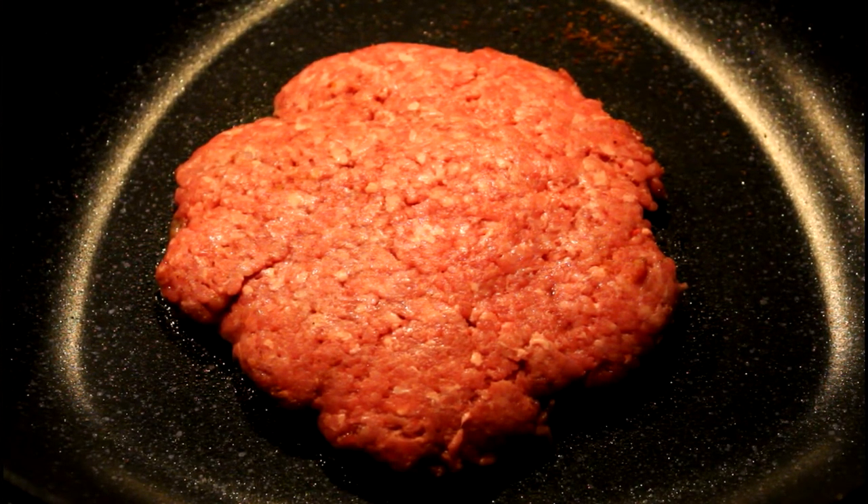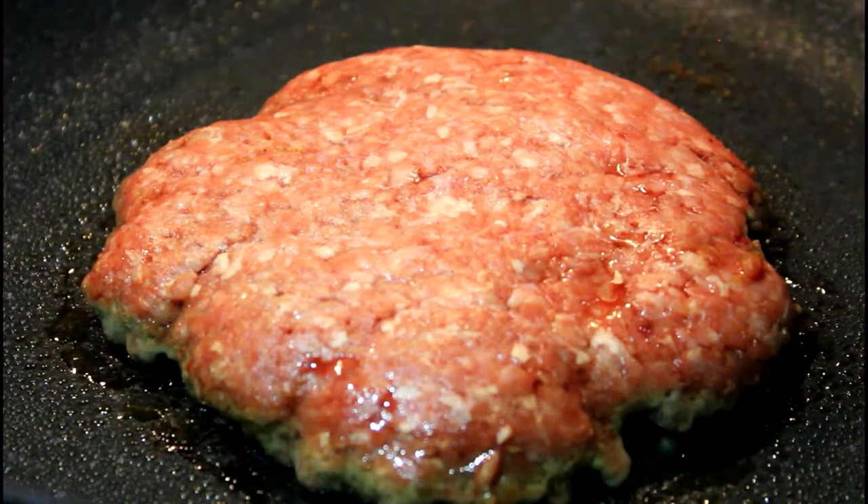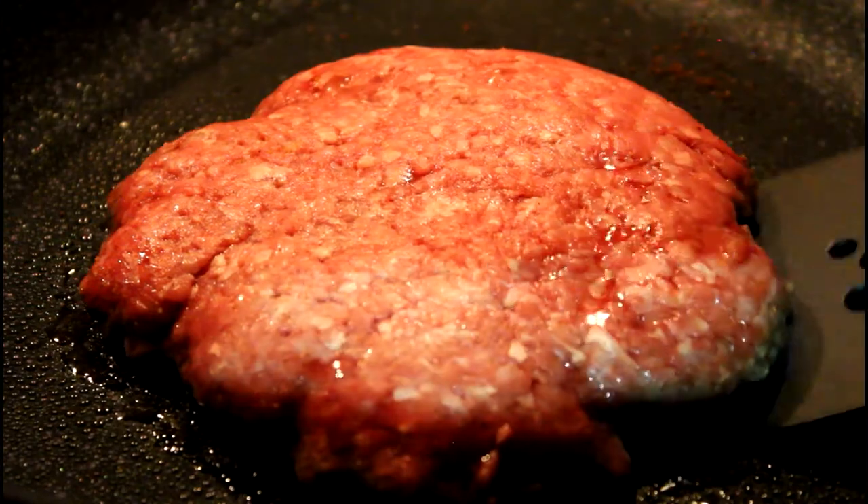You're going to let that cook for about two to three minutes until the bottom side is brown. Once it's brown and the juices are flowing, it's a good time to grab your spatula and turn it right over.